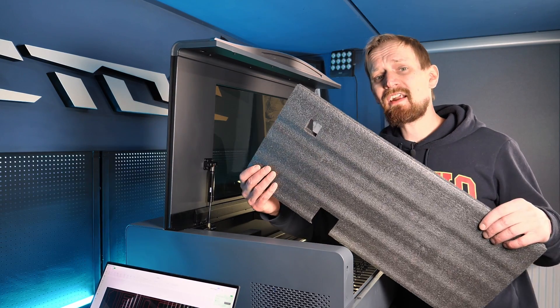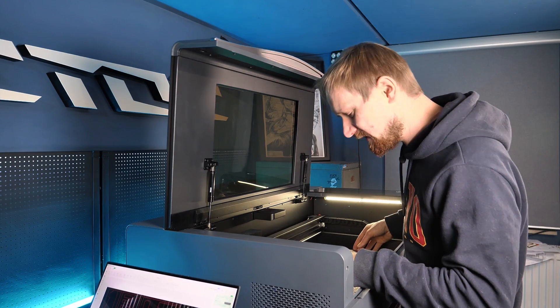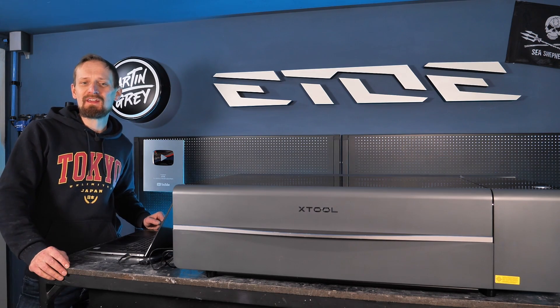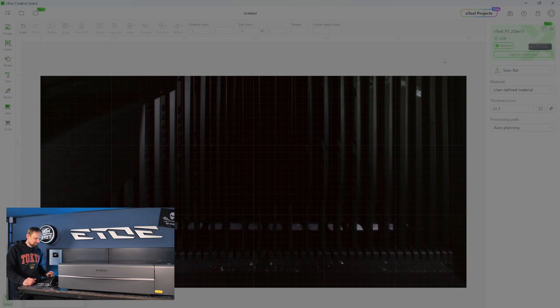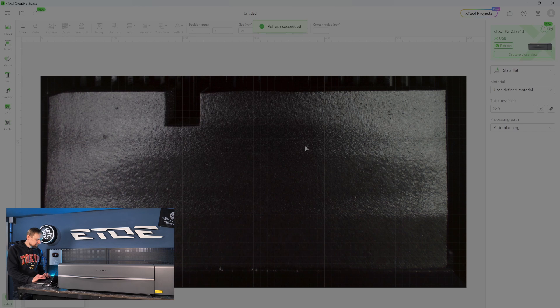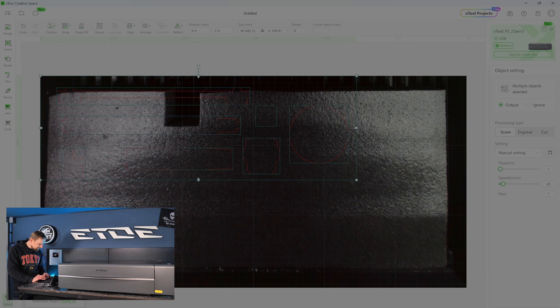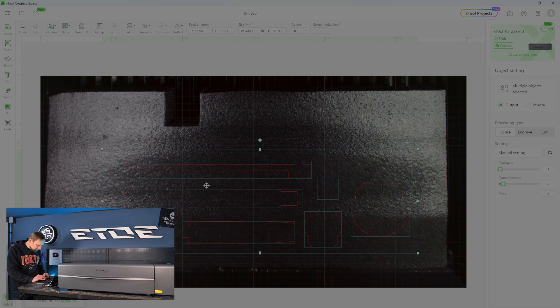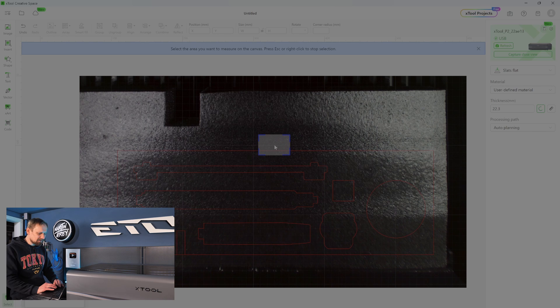Here I have a piece of foam core — there's a hole and a small cutout, but that's no problem. Let's put it in the laser. If you have an xTool laser, you can use xTool Creative Space to control it — it's super easy software. I can click refresh and see the material I've placed in the laser. Next, I insert my file by clicking on image and inputting the file. Then I measure the thickness of the material by clicking this icon and selecting the material so the laser checks the thickness.